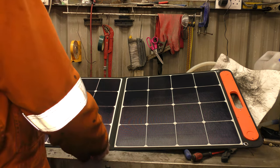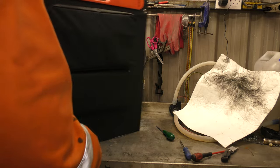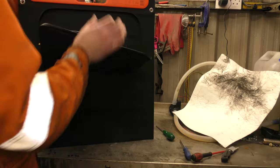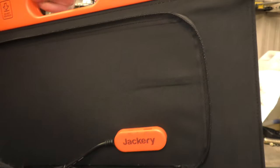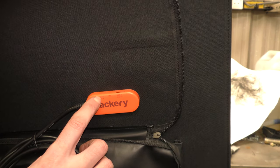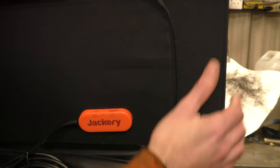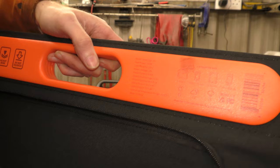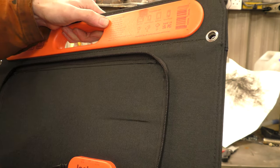There's a wire somewhere. In here there is also a USB-C output and a USB output, so you can charge things directly off the solar panels. There's a label up here — peak power 100 watts.